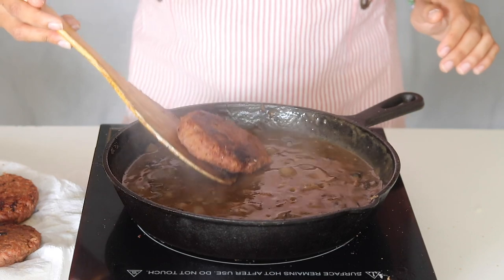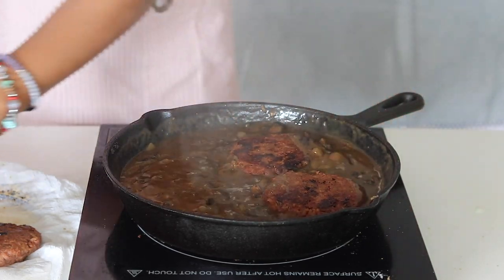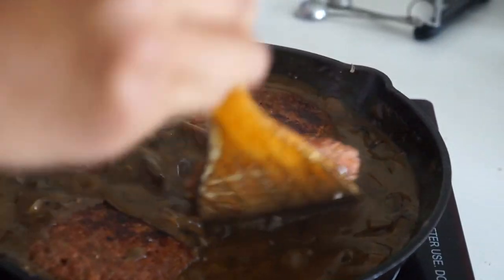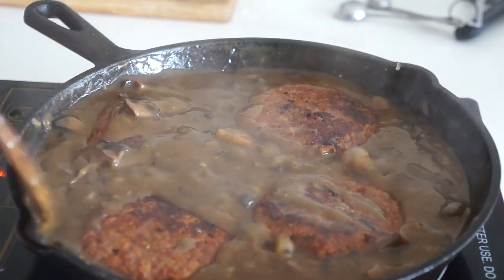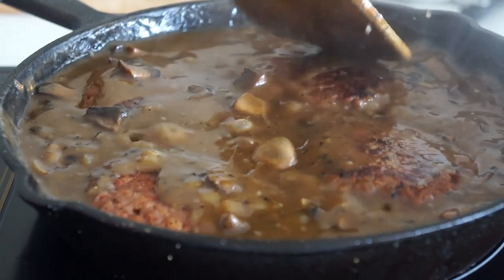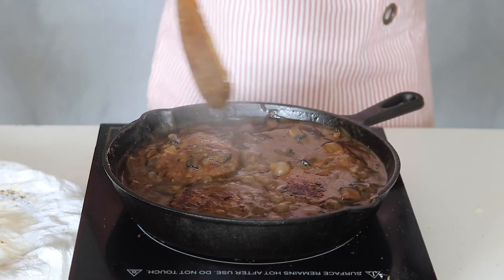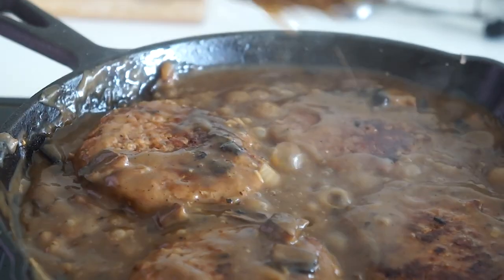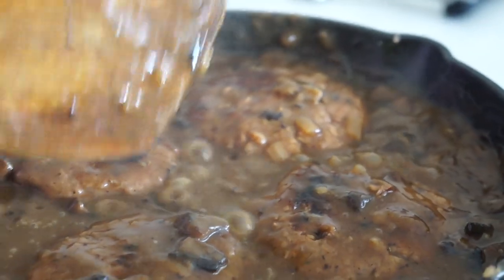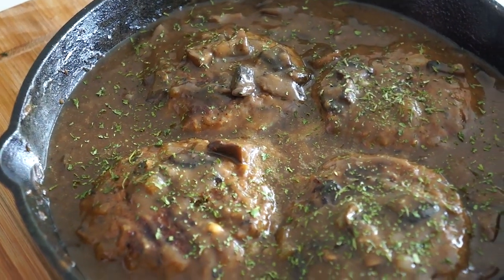Place the patty steaks back into the skillet and cook for two minutes per side. Make sure not to overcook — these patties should still be a little pink in the center. Sprinkle on a bit of parsley for garnish and serve alongside your favorite mashed potatoes and veggies, or over a bed of pasta.